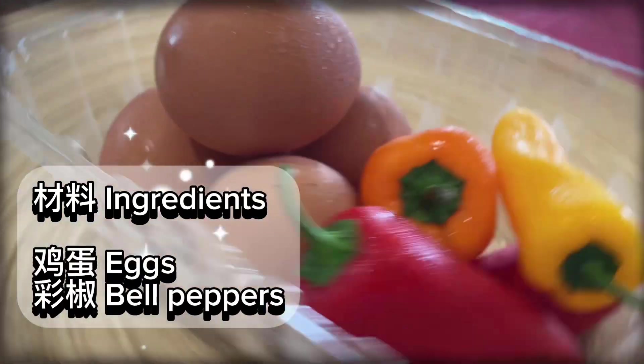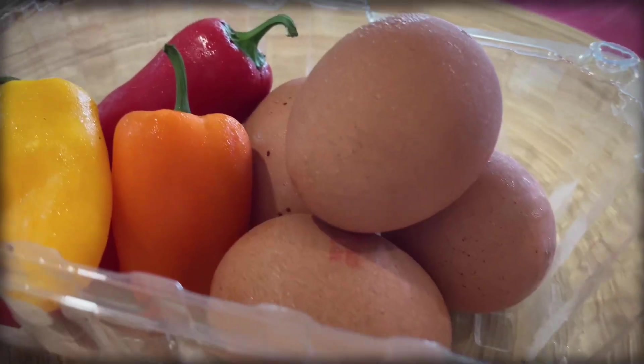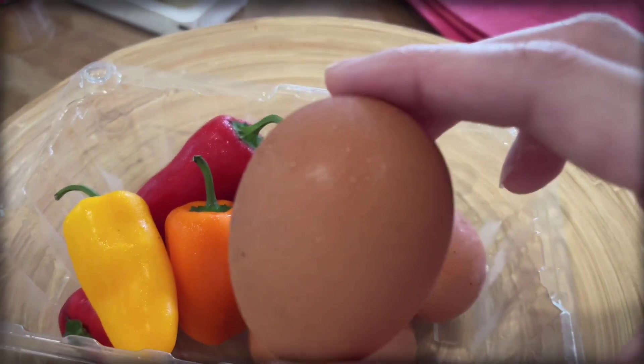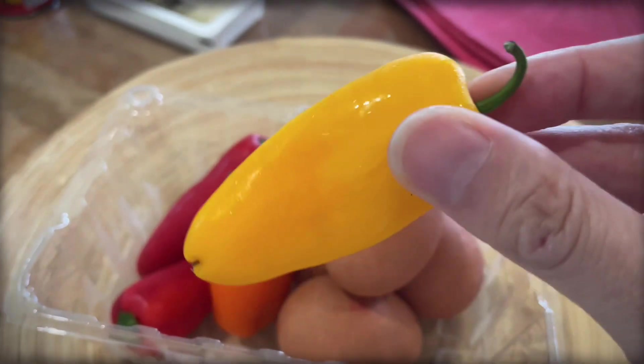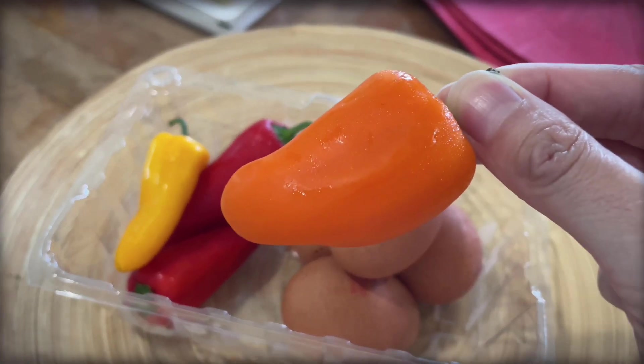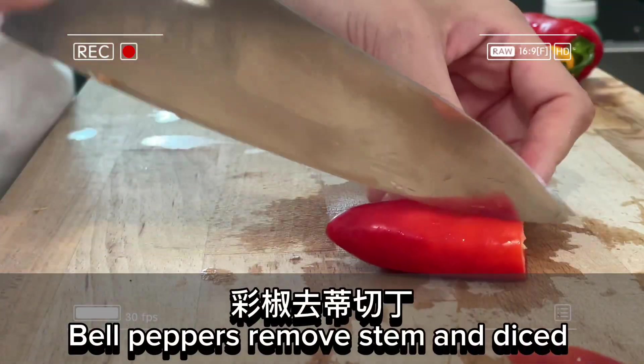Ingredients: eggs, bell peppers. Bell peppers — remove stem and diced.